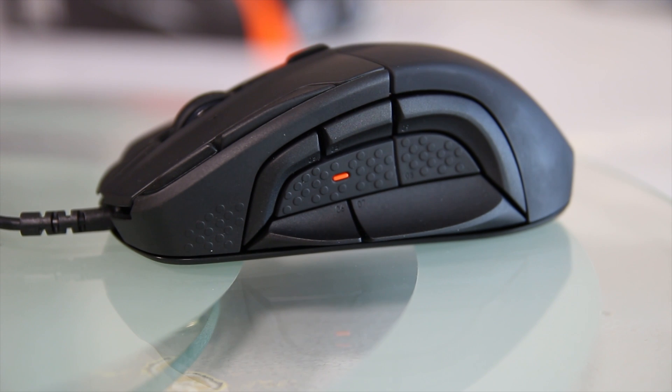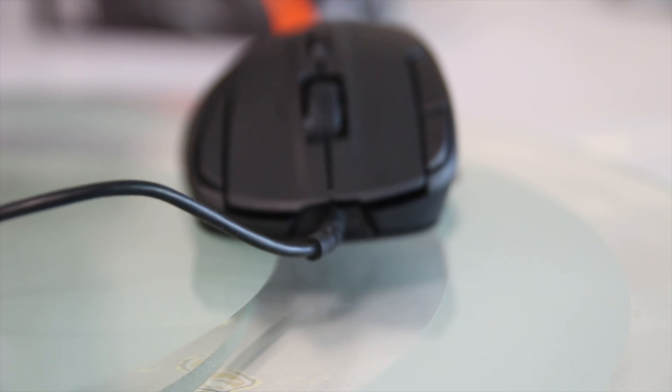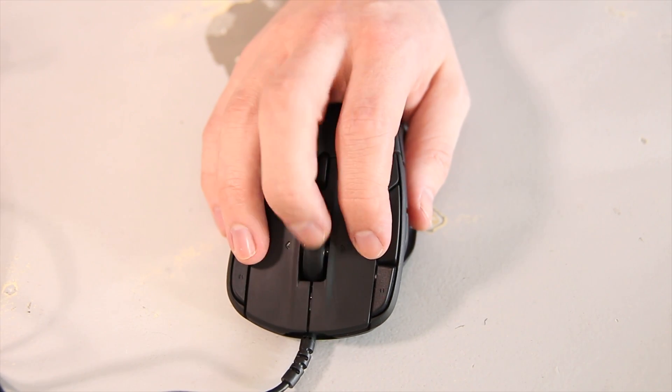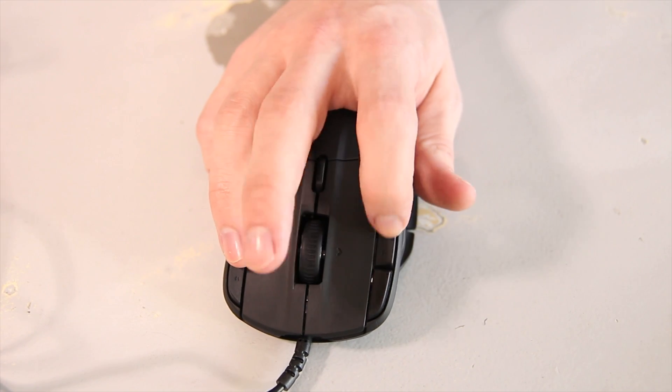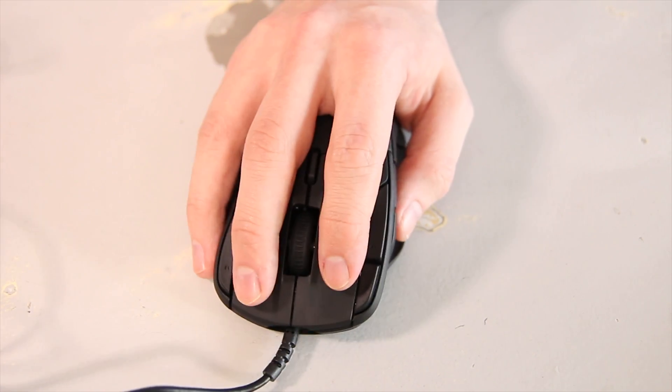Including the two lockable ones at the bottom, there are actually six buttons just on the left hand side. There are also two extra buttons on the top to the left of the left click, and one extra fairly large button to the right of the right click. I actually quite like the feel of the top buttons being a little bit harder to press, meaning you don't accidentally hit them when moving your fingers around.